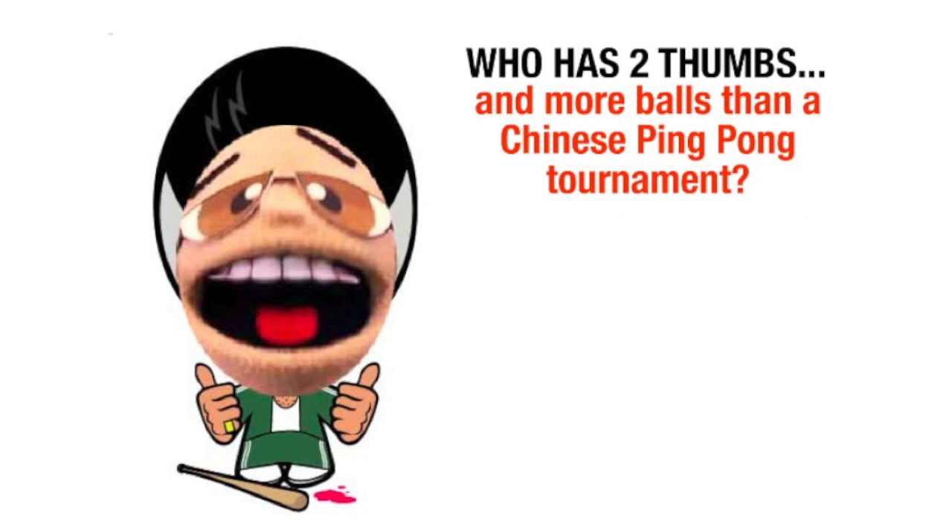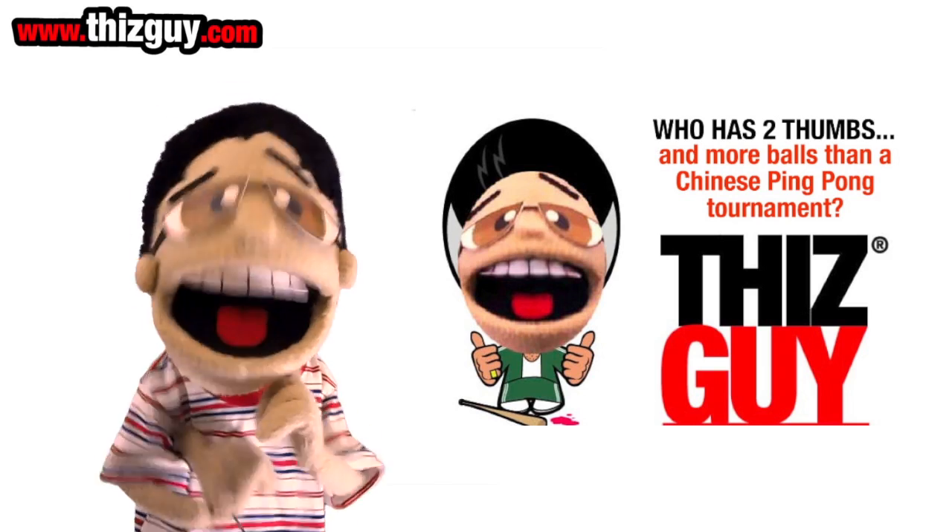Let's have a look. Who has two thumbs and more balls in a Chinese ping pong tournament? This guy!